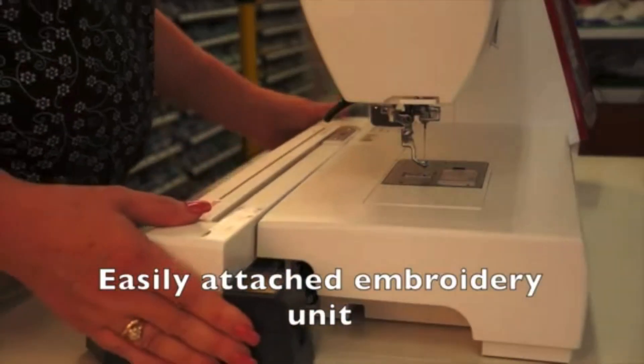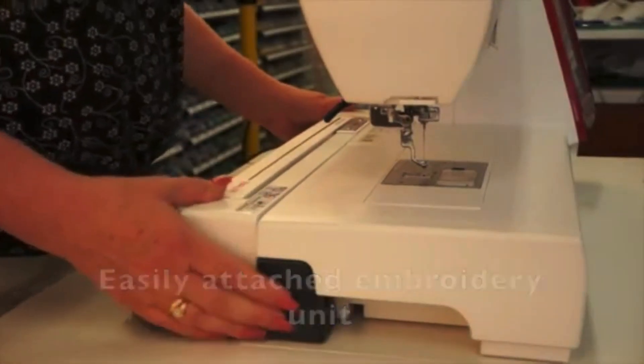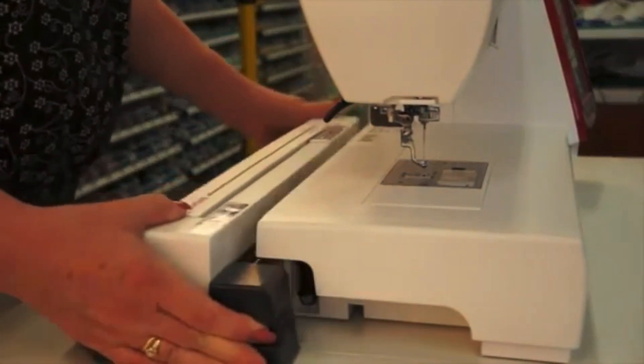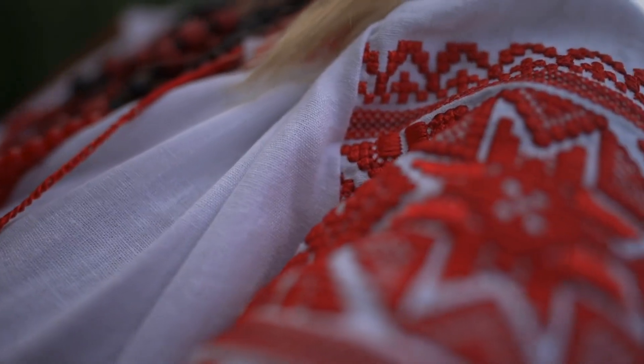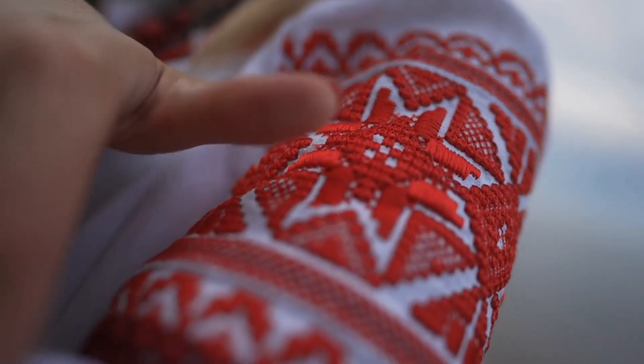But what about the machine's embroidery capabilities? The MC14000 is an embroidery powerhouse, with an impressive library of 350 built-in designs and 11 fonts for European characters. It's perfect for adding that personalized touch to your projects.